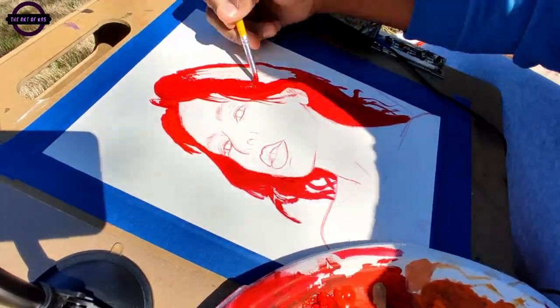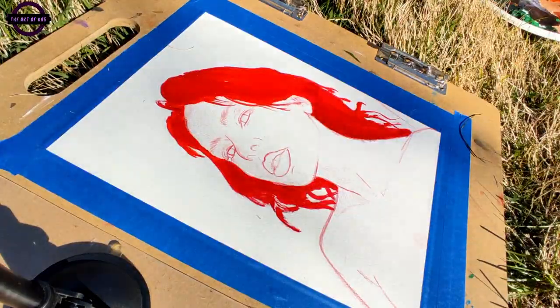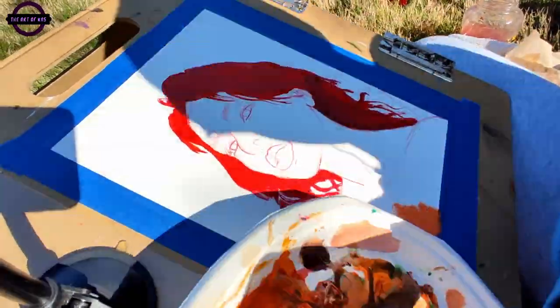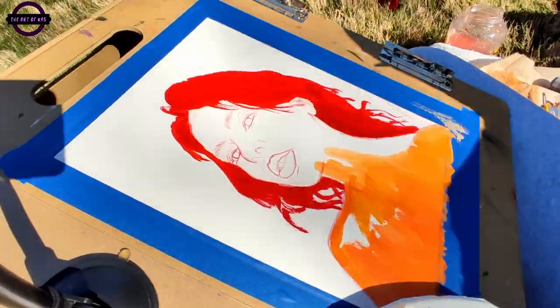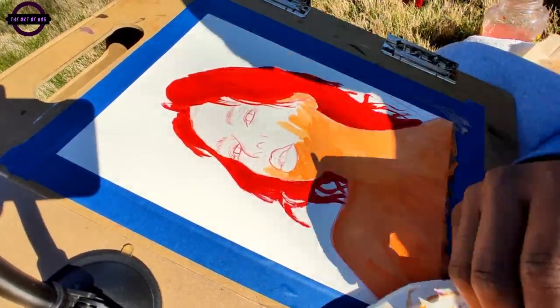I was asked by a client to donate some artwork for a fundraiser slash auction that they're having for their school. I kind of just indulged in that and made a couple of pieces — and messed up in the process, which was just as fun — but I ended up enjoying how this one came out.